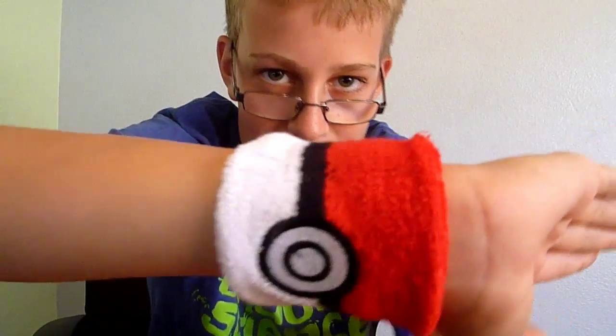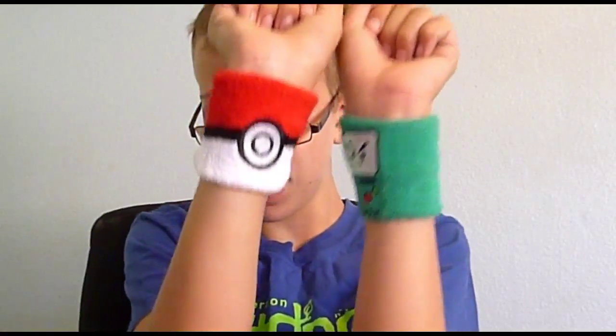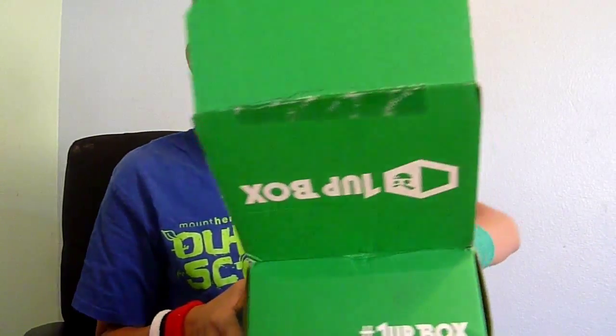Next thing I see is a Pokemon... I'm gonna try and guess what this month's theme is. But right here we have a Pokemon wristband — a sweatband. I actually have one kind of like this but it's BMO, and I still have it actually. It's actually kind of warm because of the packaging.